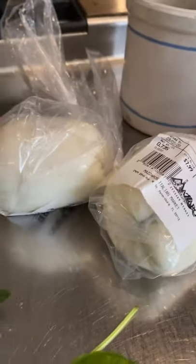Guys, pizza day! Ingredients: tomatoes, oregano, basil, some fresh mozzarella — hopefully you can find it — and olive oil. We're ready to divide.